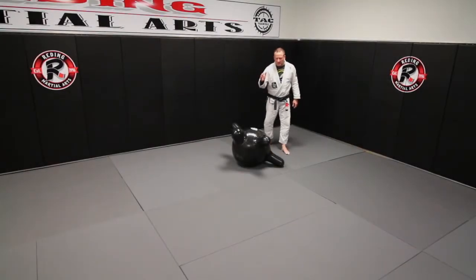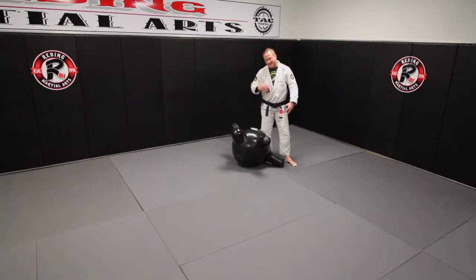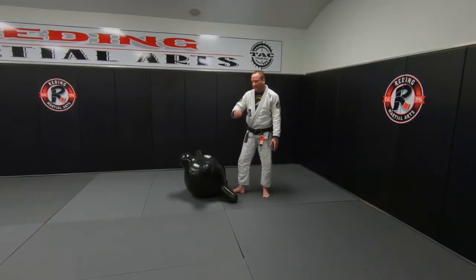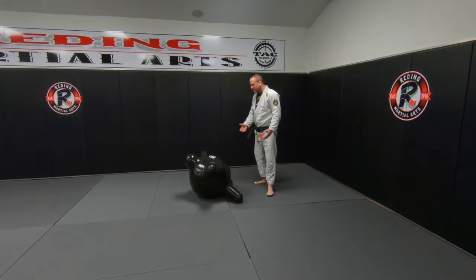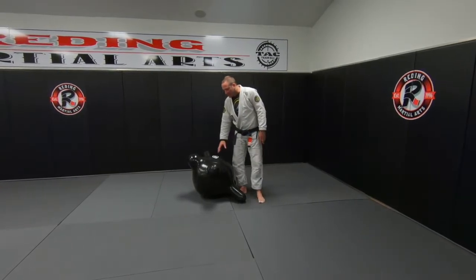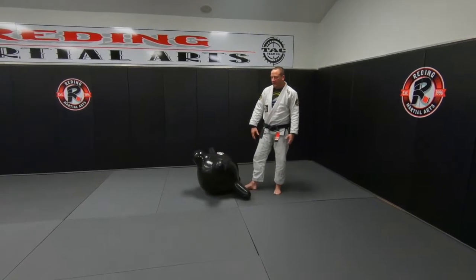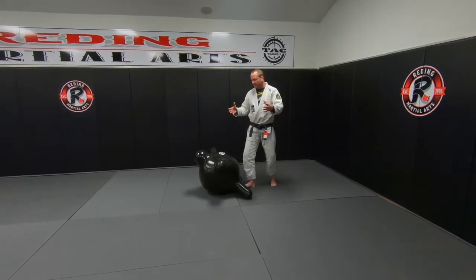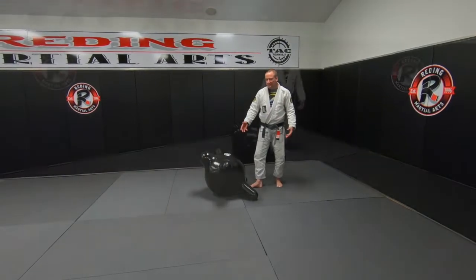Okay guys, so this week we're going to work on some high leg pass entries — however you want to look at it. You can look at it as a stabilization, or as a position that you can hit right when you're coming up and trying to pass the guard. The idea of this week is I have my friend here and we're going to show some of the moves, but I know a lot of you guys have made some BJJ dummies at home, things you can play with and go through the techniques with.